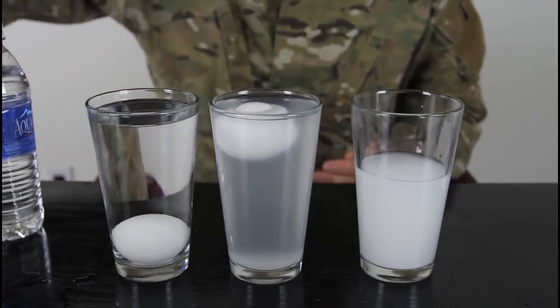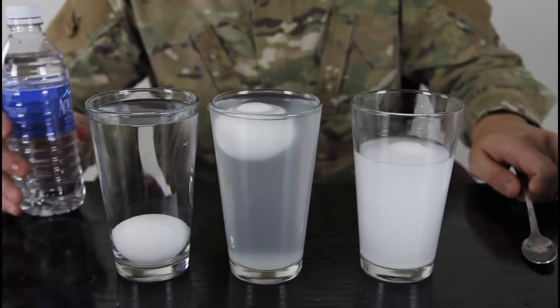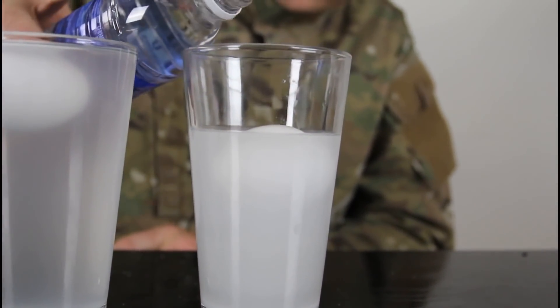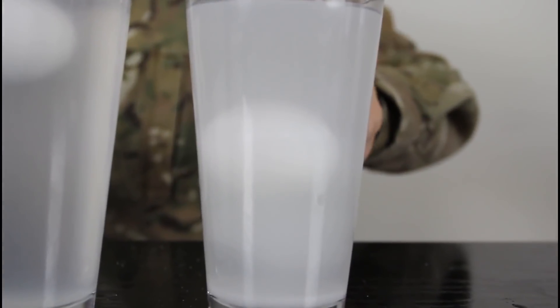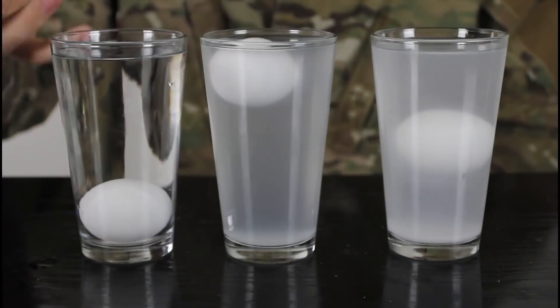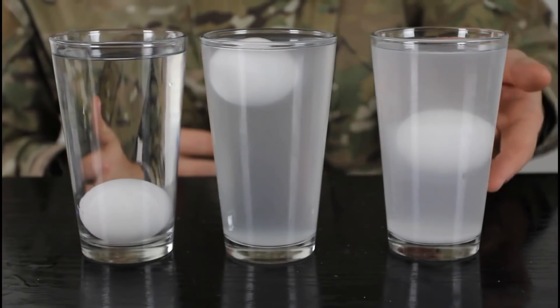We put an egg in the third glass and it floats. Then we carefully pour regular water on top of the egg. The egg actually stays in the middle! Non-salty water: egg sinks. Salty water: egg floats. And this egg is floating in the middle — tell me how that works scientifically.